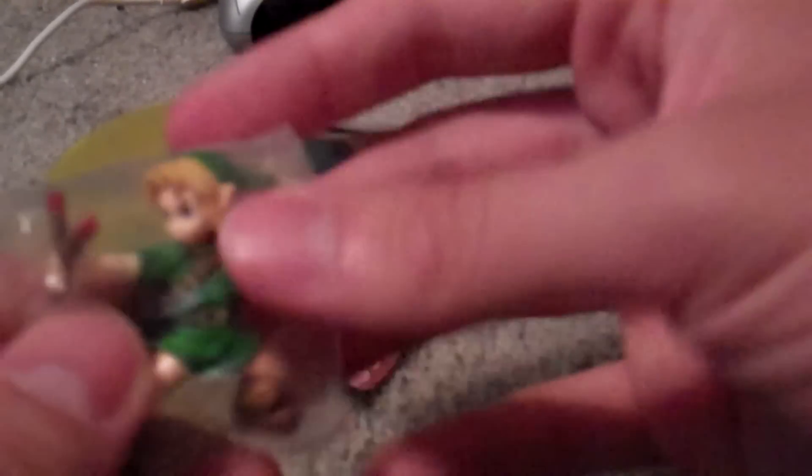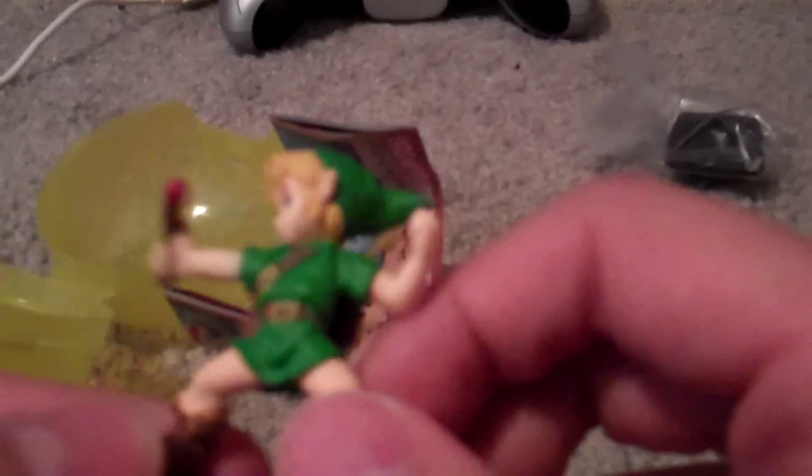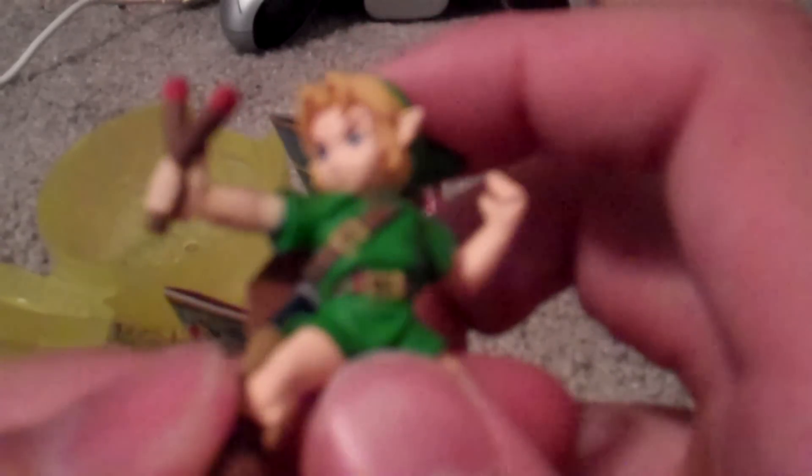So you can see there the different things that he comes with. We'll go ahead and get Link right out of the package. It's got to be one of the best Ocarina of Time figures that's come out, period. I know they had a few of those action figures back in the day — like '97 or something — but the amount of detail right there, like he actually looks like the 3DS version, not even the 64.